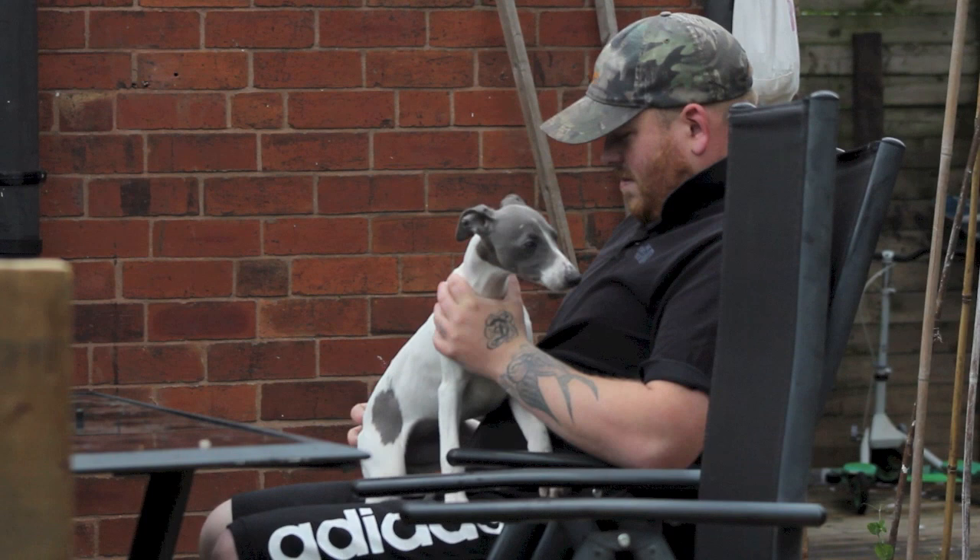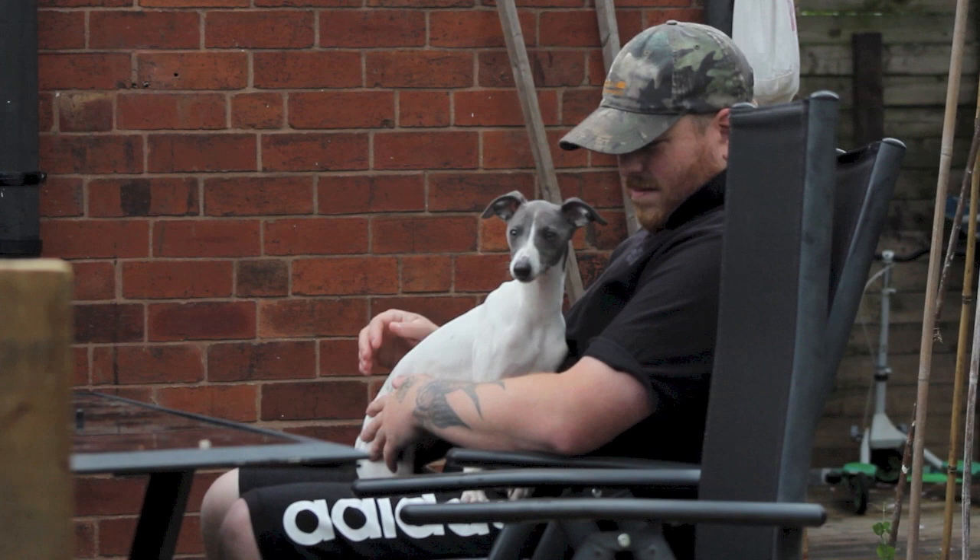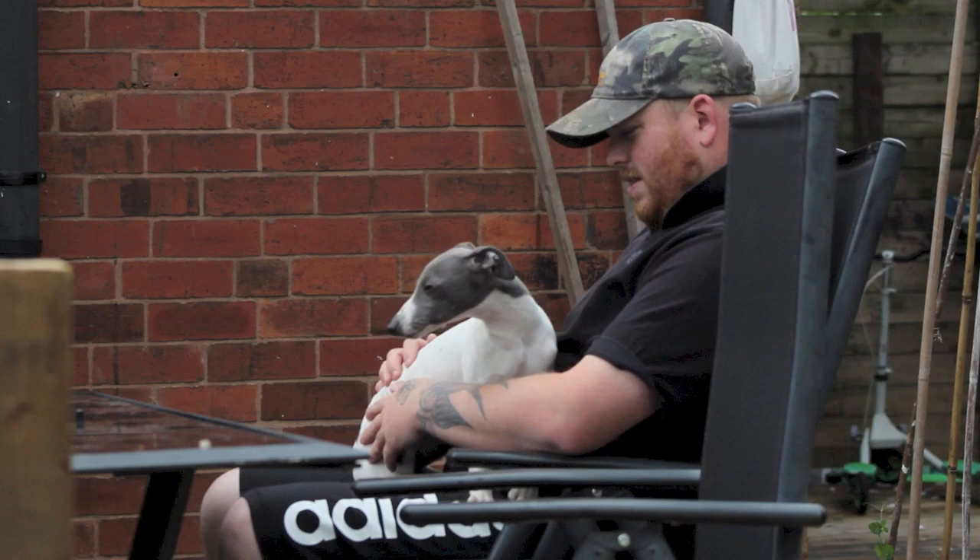Please come back and view part number 2 when it's uploaded as we look at the early retrieve. For more information regarding working whippets, visit our website nartintowhippets.webs.com or follow us on Twitter at workingwhippets. We'll see you next time.